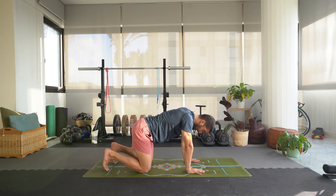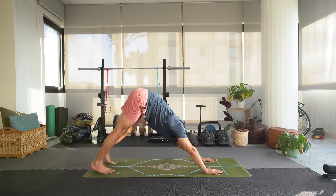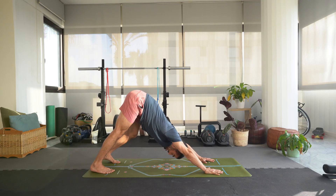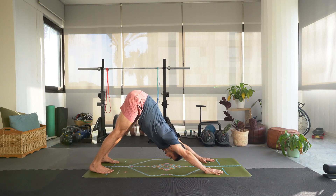Tuck your toes under, maybe bring the hands a little bit to the front of your mat. Press up, lift those hips up and back for downward dog. Keep your knees bent, press into the fingers — index and thumb — just to get some pressure off the wrists. Maybe start to bend one knee and then the other, kind of moving your way into this downward dog. You might feel a little tight so just do what you feel intuitively in your body. Reach out from the shoulders, really reaching that chest towards your thighs.